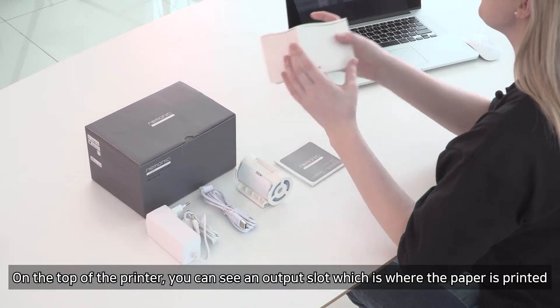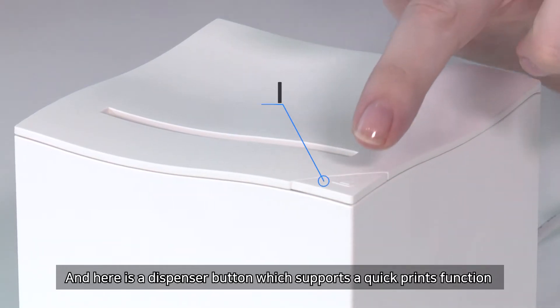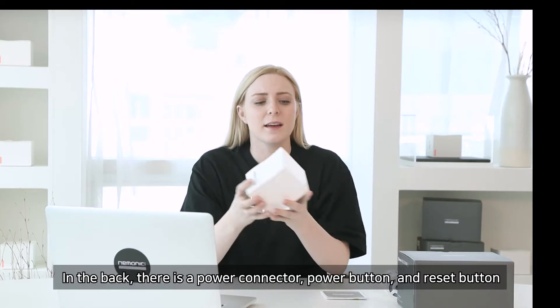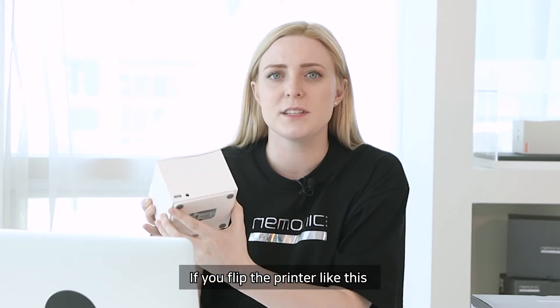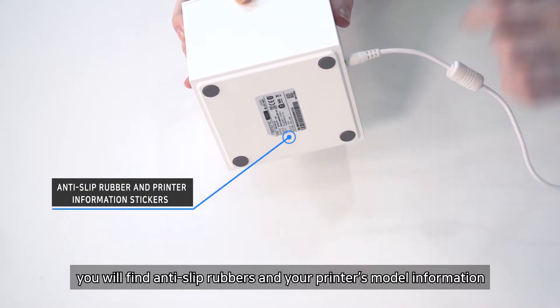On the top of the printer, you can see an output slot, which is where the paper is printed. Here is a dispenser button, which supports a quick prints function. In the back, there is a power connector, power button, and the reset button. If you flip the printer, you will find anti-slip rubbers and your printer's model information.